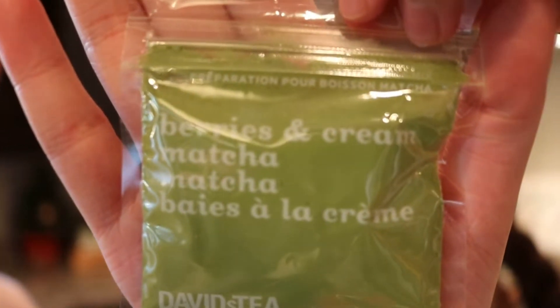I actually have not tried this one. So how do you think we should fix this? I think it would be good cold. We always drink our flavored matchas iced, almost always. I'm kind of curious how it is hot — she just came back from musical theater practice, so they were dancing. What if we did half of it iced and half hot and tried it both ways? Let's do that.